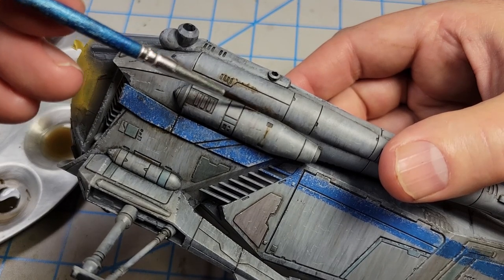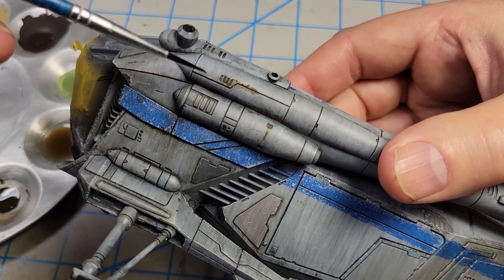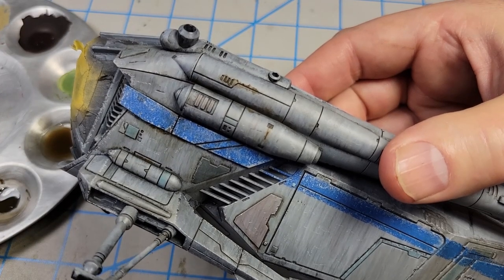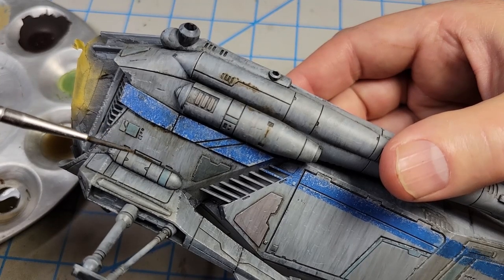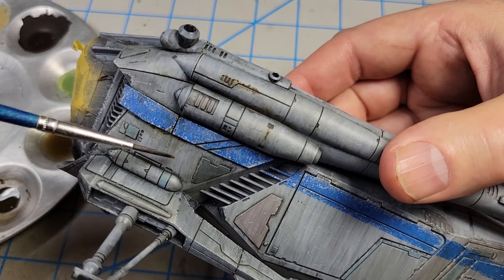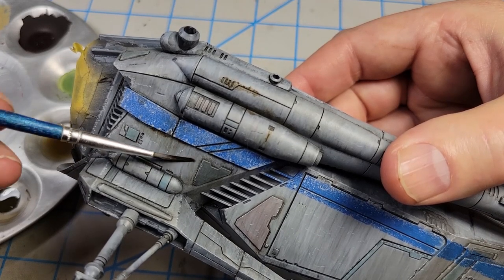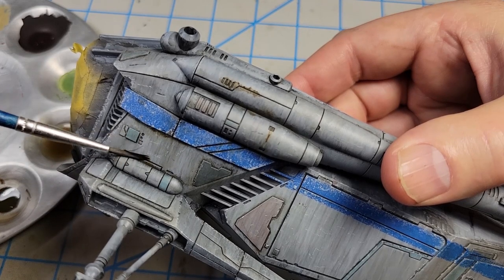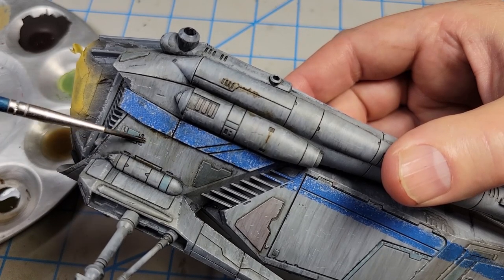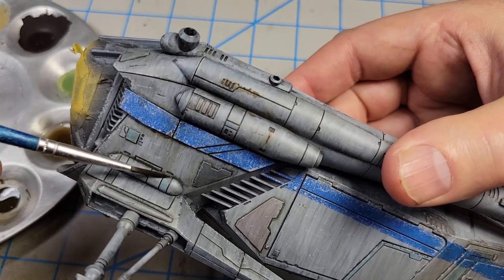Sometimes weathering is not so much something we do as it is a process we participate in. Because sometimes the materials will do certain things, and you step back and think, 'Oh wow, that wasn't what I intended — but that was really cool.' And so you can run into some really cool stuff you weren't expecting.